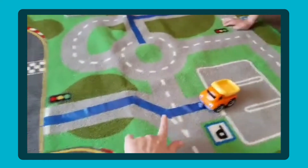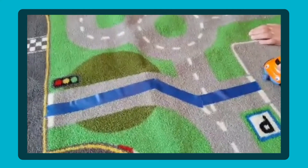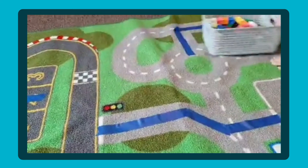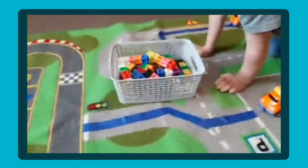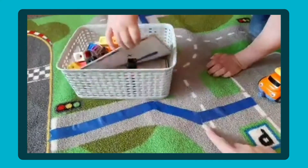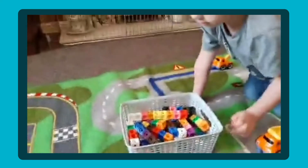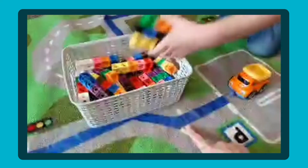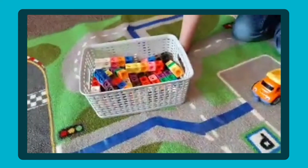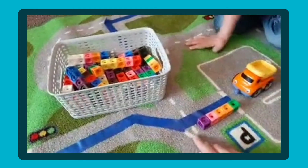Gabriel, we're going to start with this one here and use cubes to measure it - you could use Lego bricks, that would work. Can you get the cubes from over there and bring them close? To make it a bit quicker today in the live, I've already put them into groups of five. Can we make this length here Gabriel? Get some bricks out please.